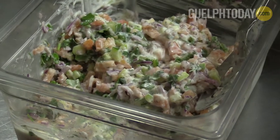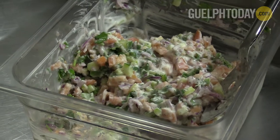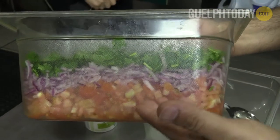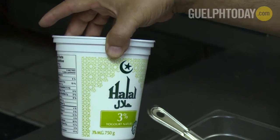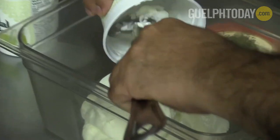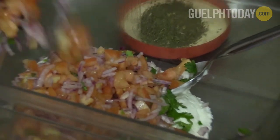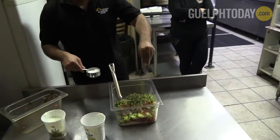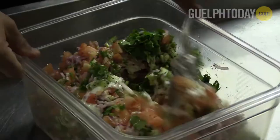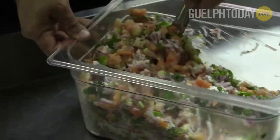Also, we do, for this dish, we do raita, which is a Pakistani or Indian salad. Basically, it's cucumber, onion, yogurt, cilantro, a little bit of salt. We mix it up and it's almost like a cold sauce. It goes really well with this because it has a kick to it, and it blends in when you put a nice cold salad on the side. A lot of people prefer to mix it up and eat it together.